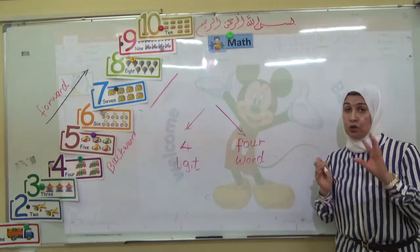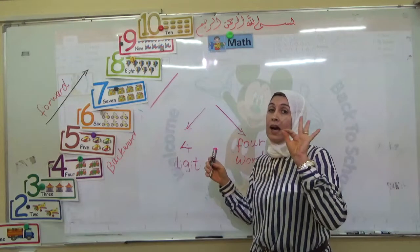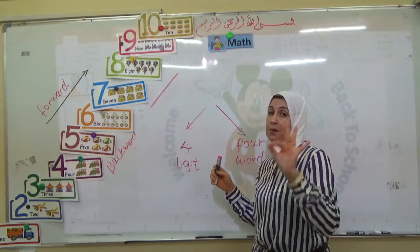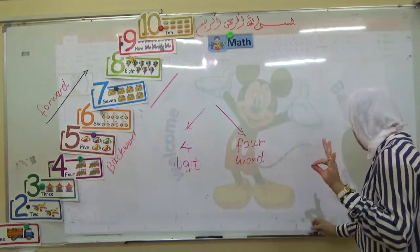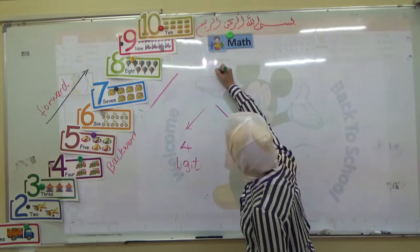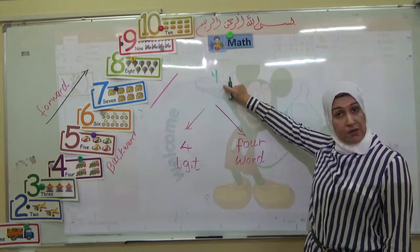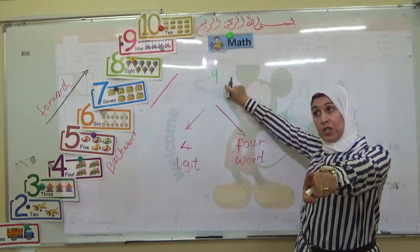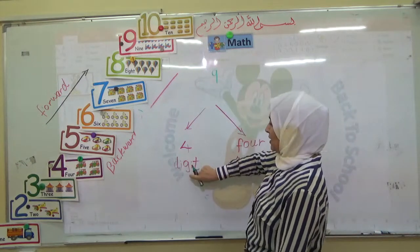Now I will write numbers on the board and I ask you if each number is digit or word. Are you ready? Good. I write here. This is number nine. Very good. This one — is it digit or word? Good — this is digit. Excellent.